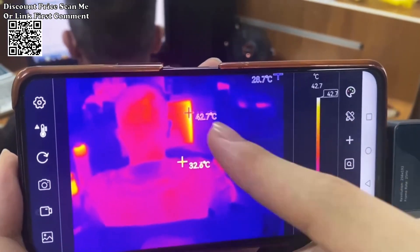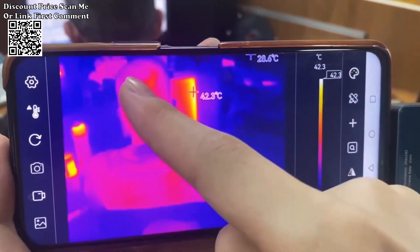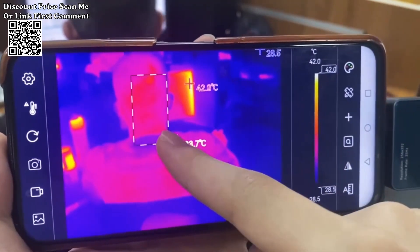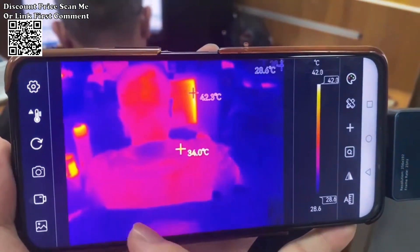Temperature tracking and alarms: utilize lines and rectangular boxes to track high and low temperatures, enabling the identification of temperature differentials. The thermal imager also supports high-temperature alarms for proactive fault detection.